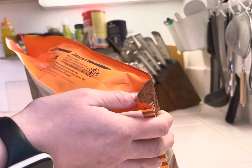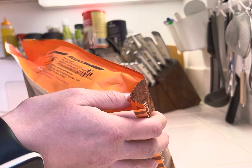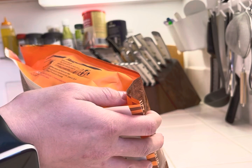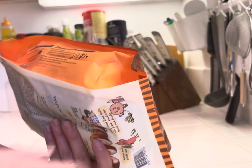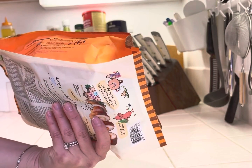So the instructions I'm gonna follow today are the air fryer instructions, and it says to cook one piece at 356 Fahrenheit for about 12 minutes and 30 seconds and to adjust accordingly.